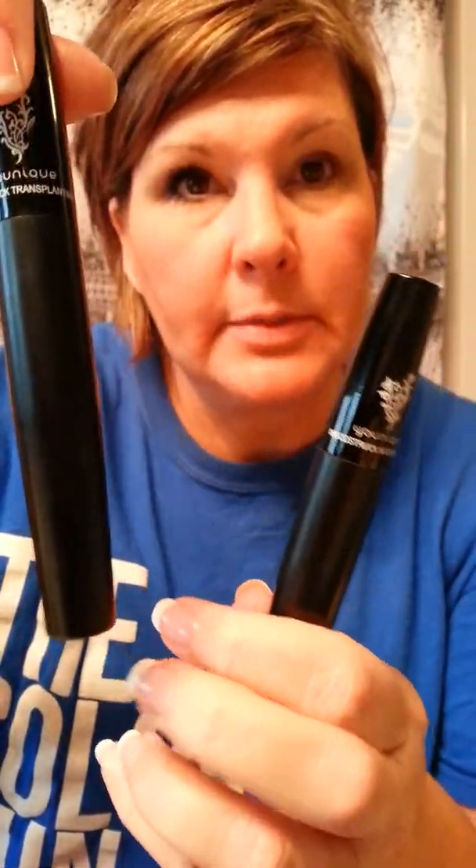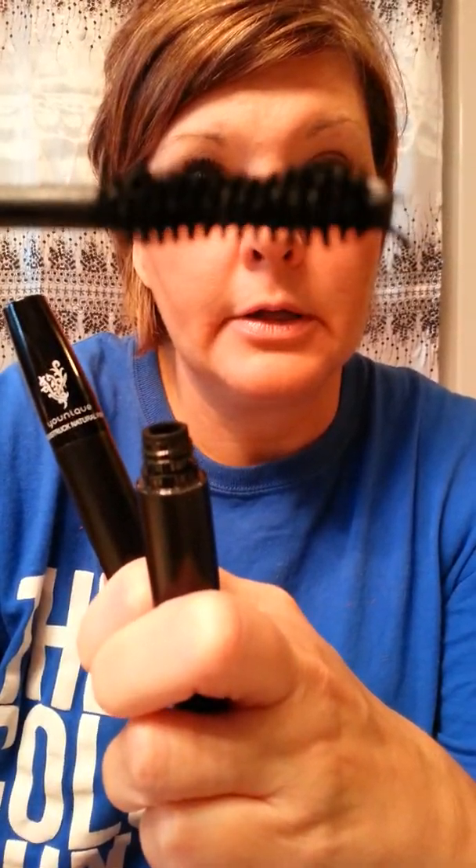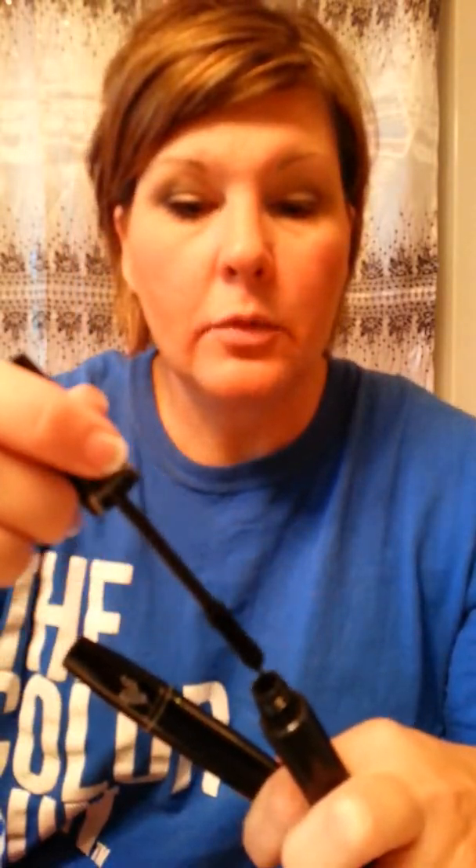The first tube is the transparent gel. It looks just like mascara, you apply it just like mascara. So what I'm going to do — you only do one eye at a time — and then you apply the gel, fibers, and gel. So here we go.